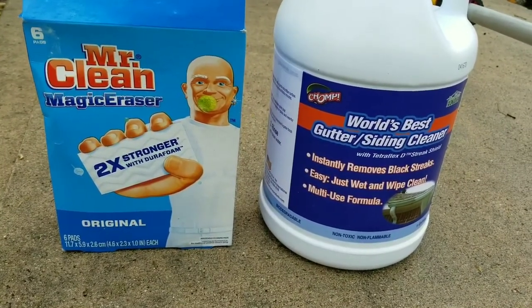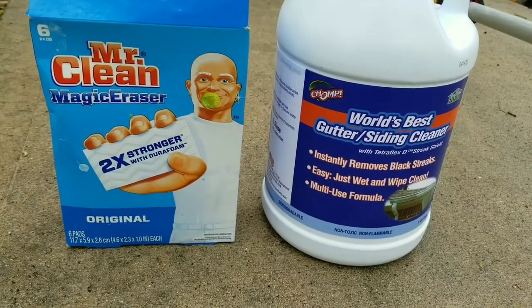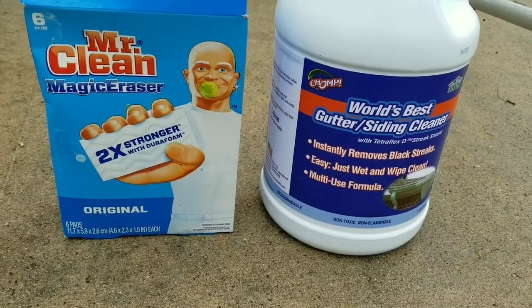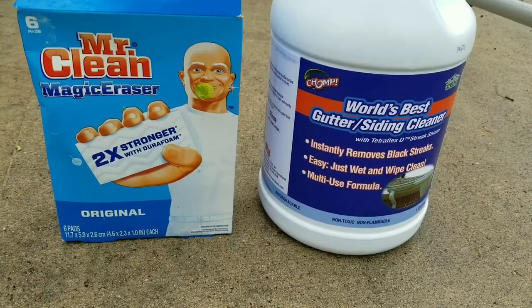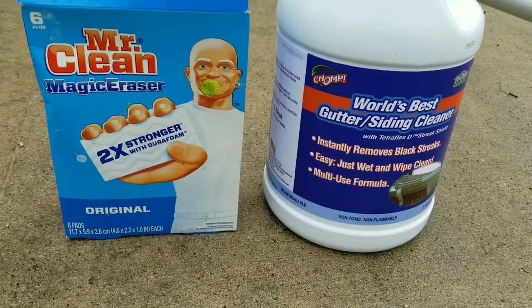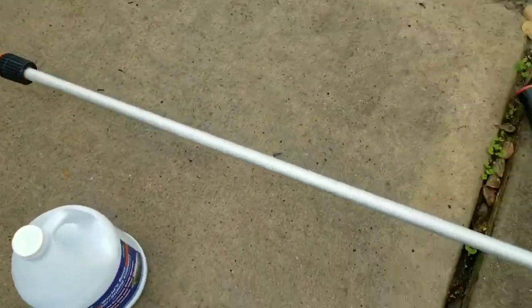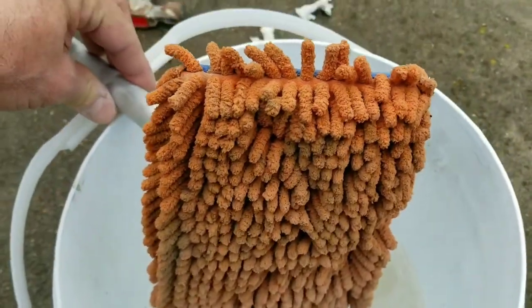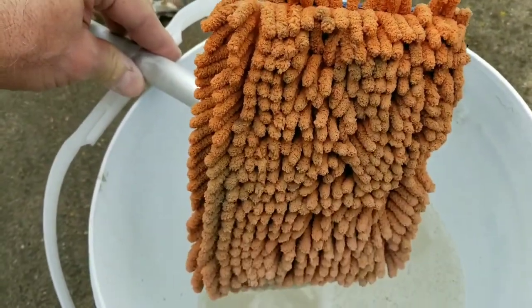So no need to paint your gutters. We had actually bought paint and considered painting the outside of the house until we found this. It was quite a dramatic change for us, and we would have saved a lot of money on paint.